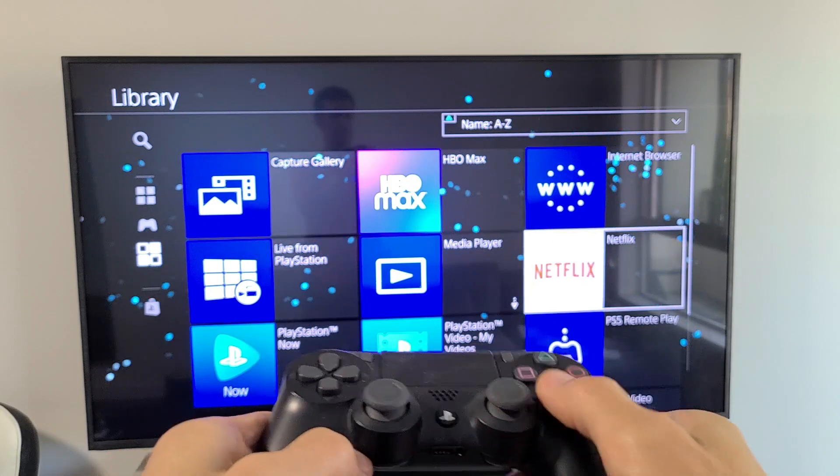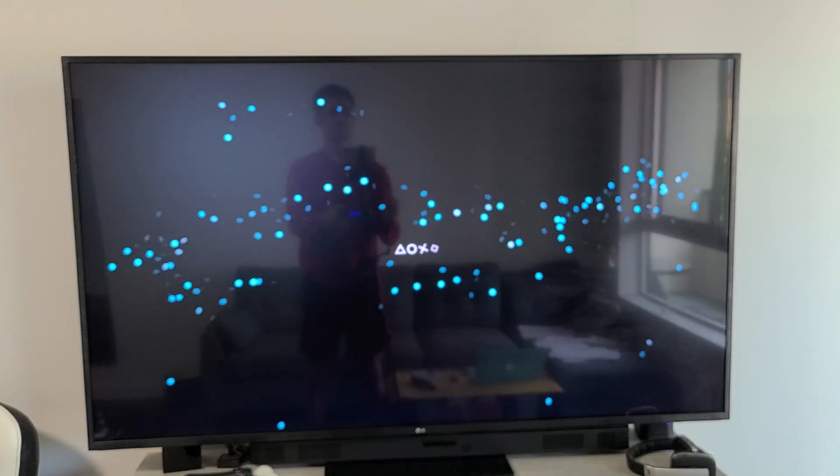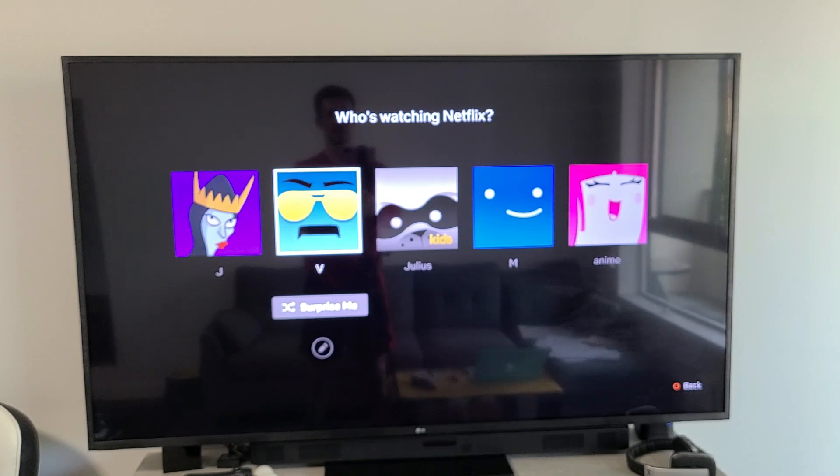So I'm going to open up my Netflix app. Now I'm going to sign in to my account.